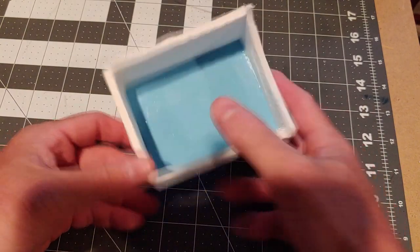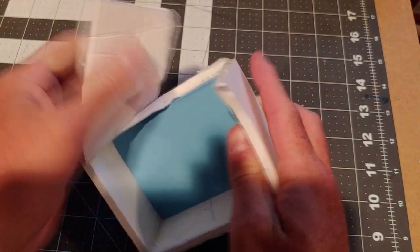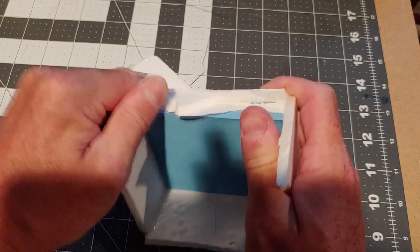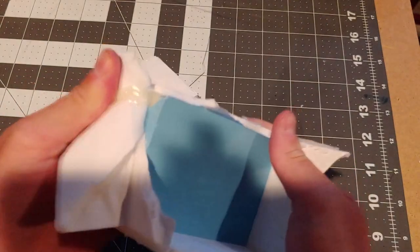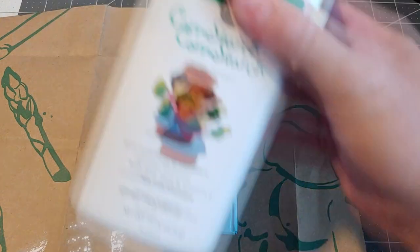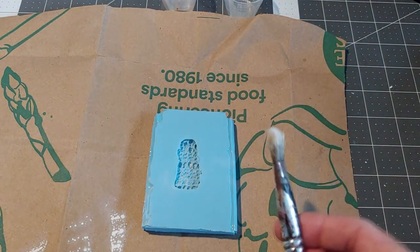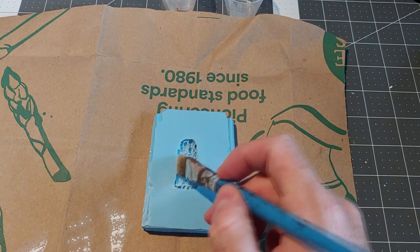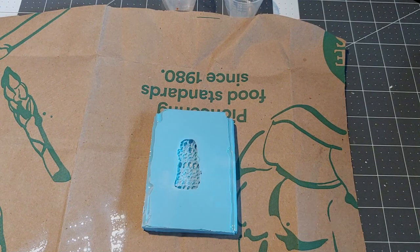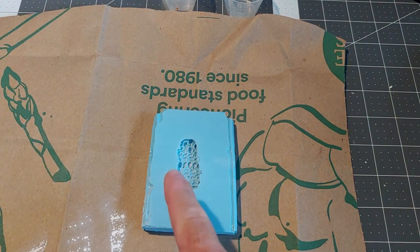Once our silicone has fully cured, we go ahead and tear the form apart and grab that sculpture out of the mold — just be careful not to rip the silicone itself. Now we're going to take our mold and use a little cornstarch, or baby powder if you prefer — they're both the same. Just take a brush and paint into the nooks and crannies to get a nice dusting in there. That's going to help us release the smooth cast.